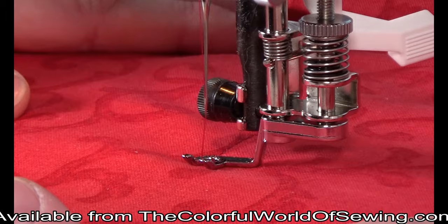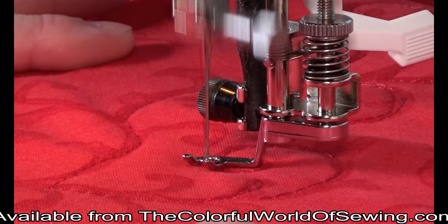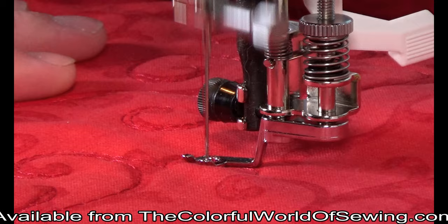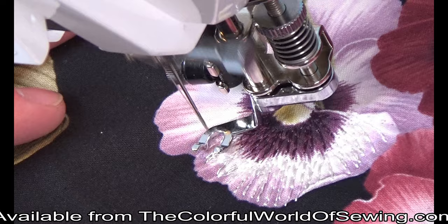The open toe sole is great for better visibility on stable fabrics and when there is not a risk of catching one of the toes in an open weave of the fabric or another layer of fabric embellishment. To easily follow the design printed on the fabric, the open toe sole is terrific to use. It is also ideal for free motion thread painting or thread sketching.